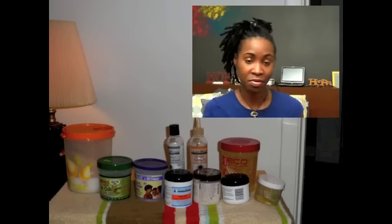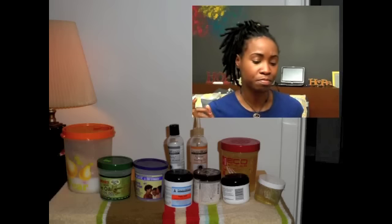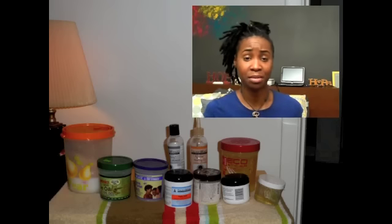So far I've used the Lock-In Twist Gel, the Lock-In Paste from Carol's Daughter, the beeswax, and the QP glaze.